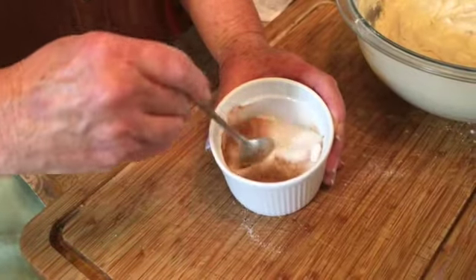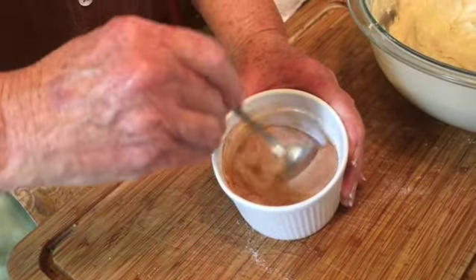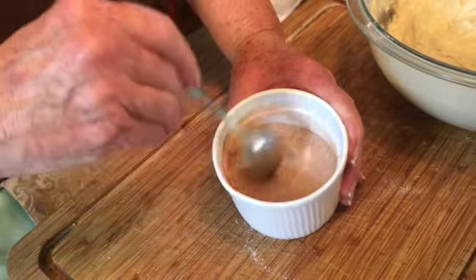With a spoon, mix your cinnamon and sugar mixture together. This will be added to our batter before we put it in the oven.